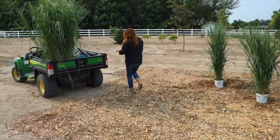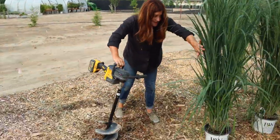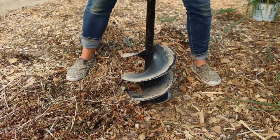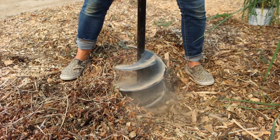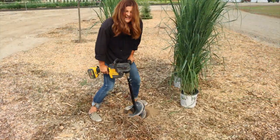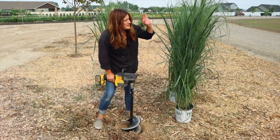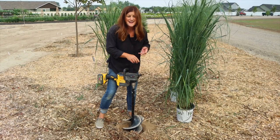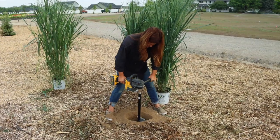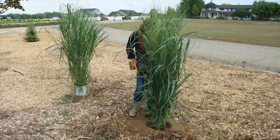I brought out the auger and some starter fertilizer — got the big guns for this project. It's a good thing these grasses do well in poor soil because I feel like they're going to have to handle quite a bit out here in terms of wind exposure. They can handle clay, they can handle all kinds of stuff. So I'm hopeful. I think we're going to let Aaron do the next few holes, but that looks good.